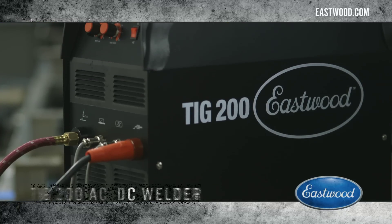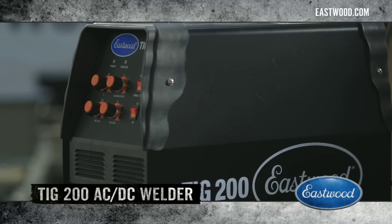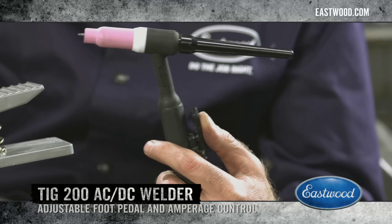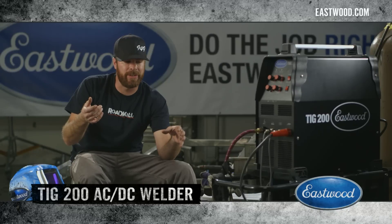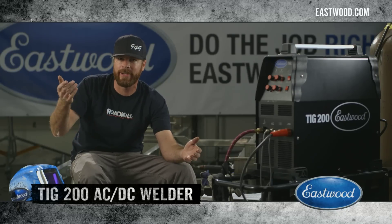I'm going to be using Eastwood's TIG 200 ACDC TIG welding machine to complete all the welding. Because it's got both a foot pedal and a trigger on the torch, you can weld in a lot of awkward positions — if you're a foot guy, there you go; if you're a trigger guy, you're dialed in.